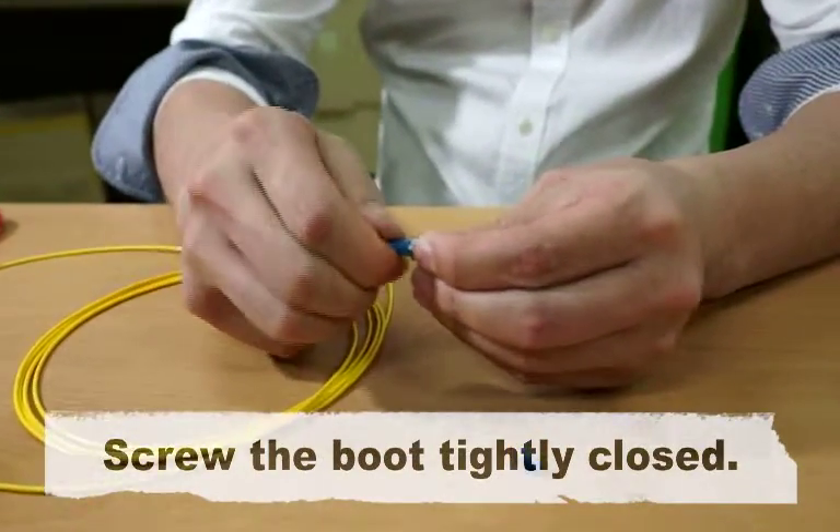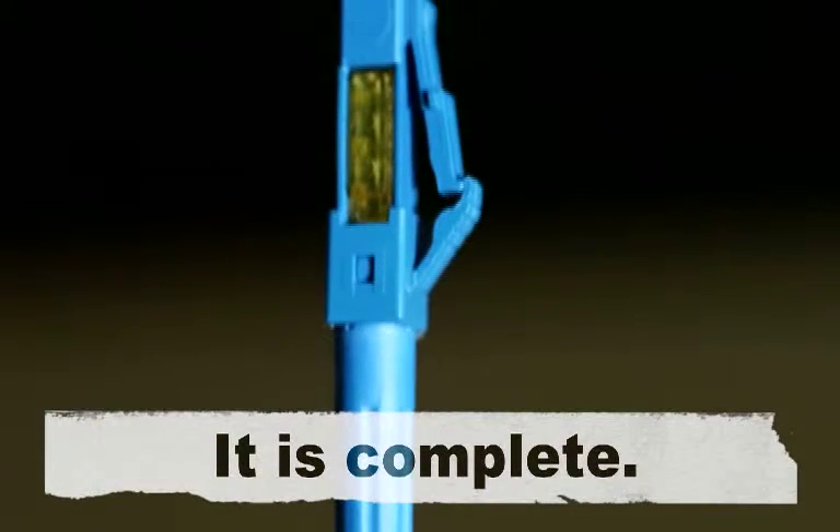Screw the boot tightly closed. It is complete.